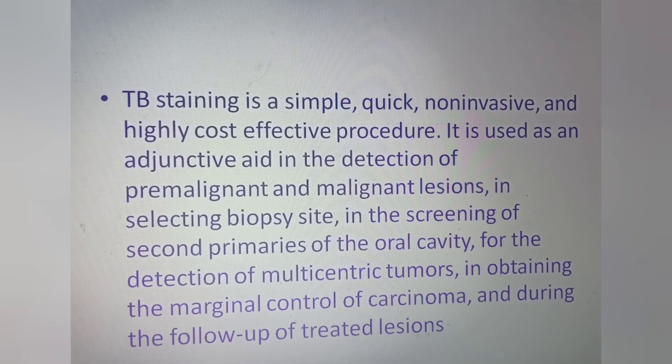Toluidine blue staining is a simple, quick, non-invasive, and highly cost-effective procedure. It is used as an adjunctive aid in the detection of premalignant and malignant lesions, in selecting a biopsy site, in screening for second primaries of the oral cavity, for the detection of multicentric tumors, in obtaining marginal control of carcinoma, and during the follow-up of treated lesions.